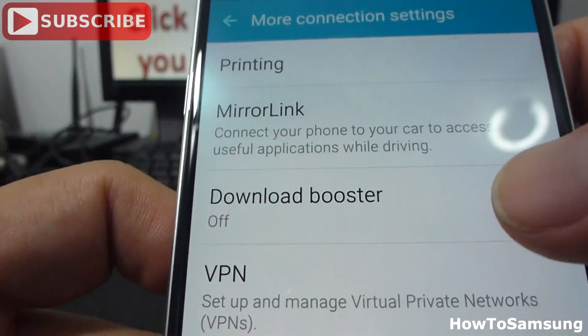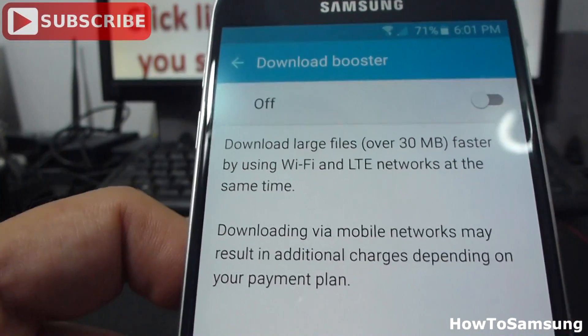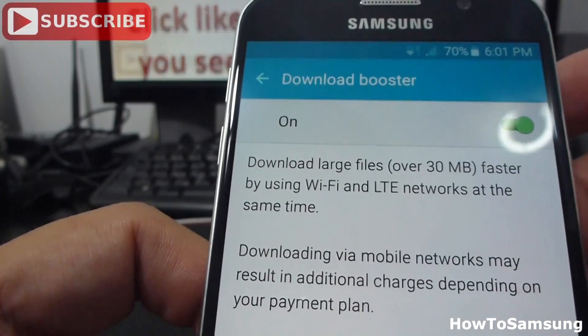And here we have Download Booster. We're going to go and turn it on. Here it's off — now it's on.